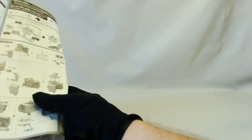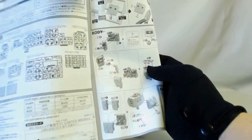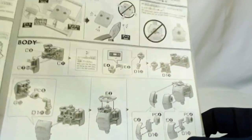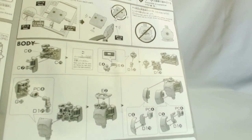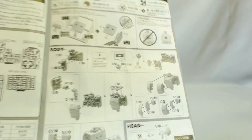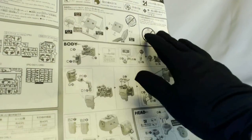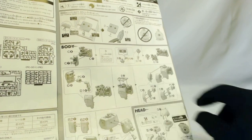Going back to the booklet, you can see your runner and part count guide. It's a fold-out rather than a booklet. Pretty standard — you're going to start with the body. It'll have English instructions because it's a recent kit. Body, head — and these Origin kits are insanely good-looking. I've been dying to do one, so this is just doubly awesome for me.